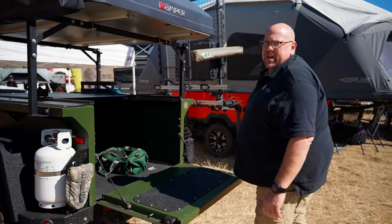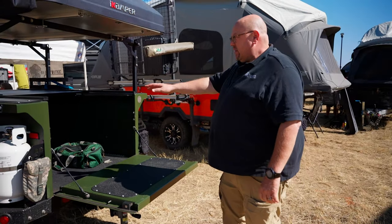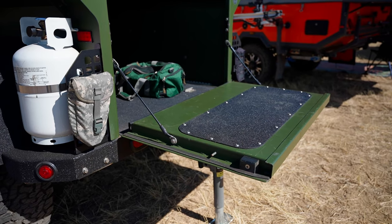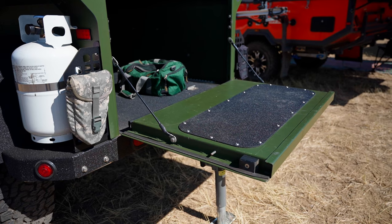We have a working tailgate on this. This is all 12-gauge construction, and the tailgate is 14-gauge construction. We use all stainless steel fasteners.